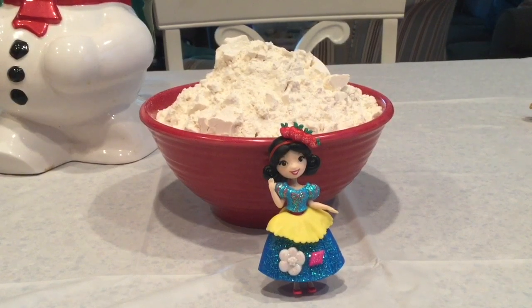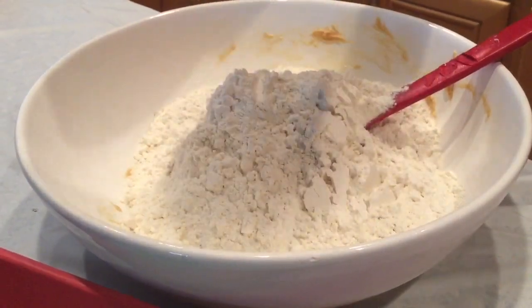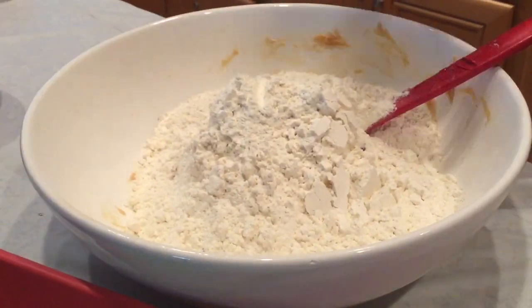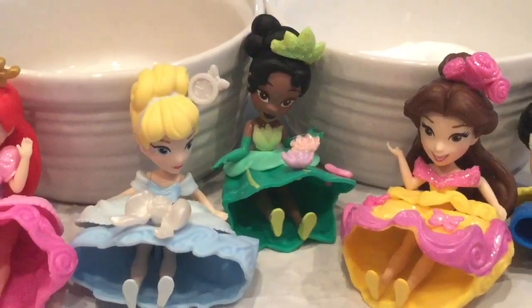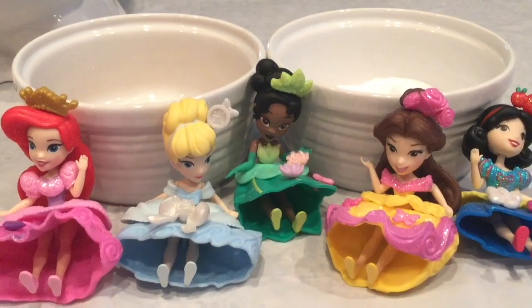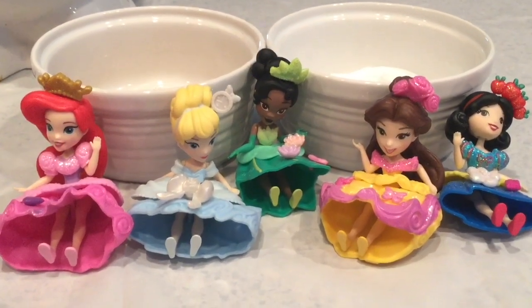Now we put in three and one fourth cups of flour! Put it in — kind of looks like snow! And we stir it up! Then we add two teaspoons of baking soda and two teaspoons of ground cinnamon!